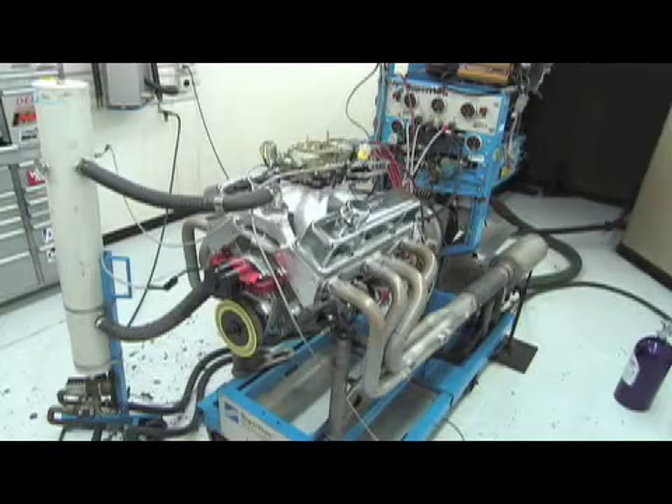Welcome to Power TV. My name's Bucko, and our friends over at Comp Cams get asked a very simple question every day: how do I cam a nitrous engine? You want to have maximum engine performance on nitrous, but you still want power on the street.